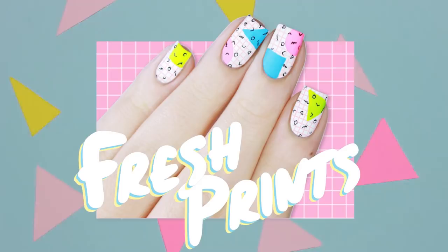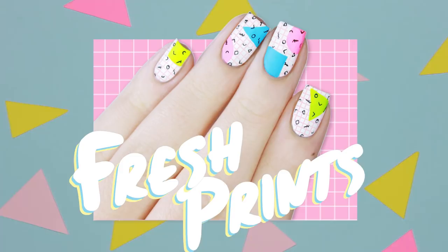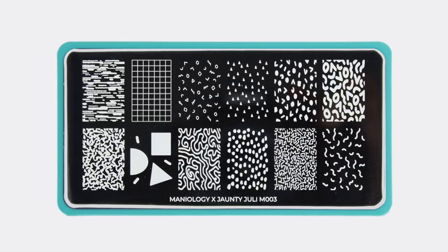Hi everyone, I'm so excited to share with you the first tutorial using my stamping plate. This design embodies the theme of this plate perfectly with bright geometric shapes and overlapping patterns. For this look we'll be using three images from my collab plate: the grid, the big shapes, and the tiny shape pattern.